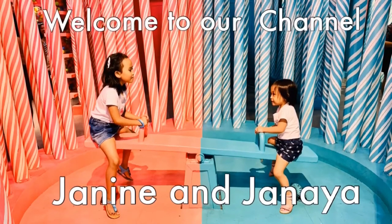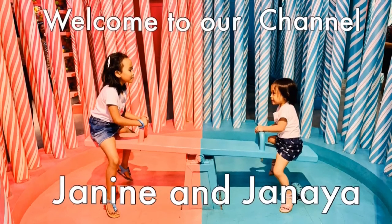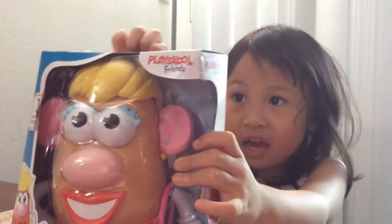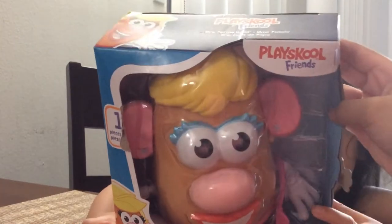Hi, I'm Janine and I'm Dania. Welcome to our channel. Hi guys. Today I'm going to have this potato thing. It's a Mrs. Potato Head.